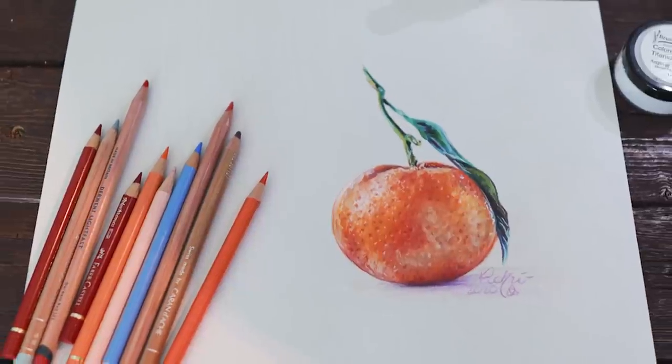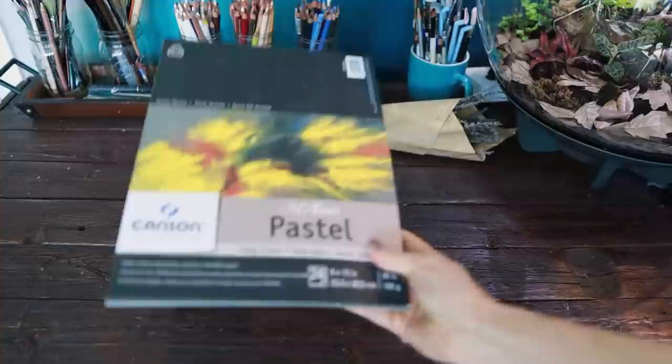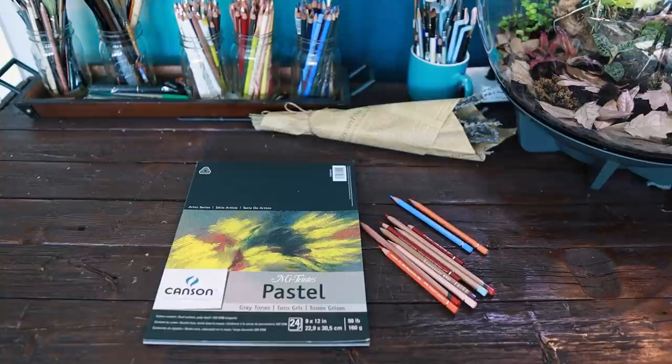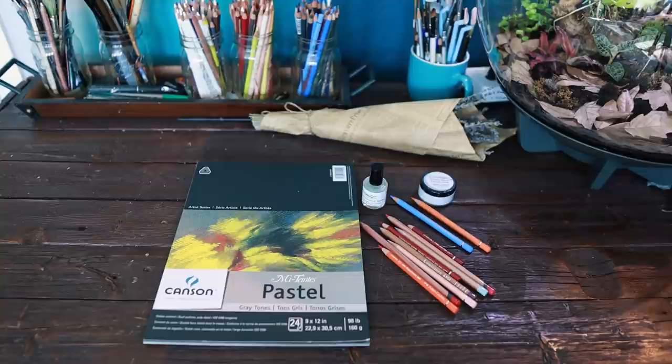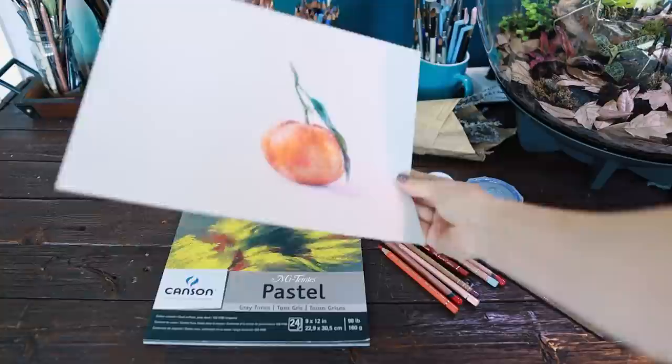Today I'm sharing tips on creating realistic texture in colored pencil. For this project, I am working on the smooth side of Canson Mi-Teintes. I'm using various colored pencils — Polychromos, Caran d'Ache, Derwent Lightfast, and Derwent Drawing — and of course my Touch Up Texture Titanium White Mixture and Mona Lisa Odorless Mineral Spirits. You don't have to use all the same supplies; these are just some of my favorites. I'll have links to all the supplies in the video description.